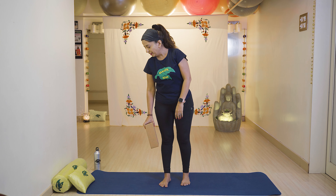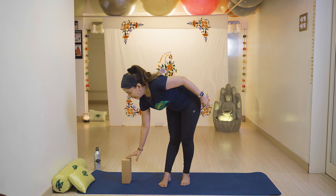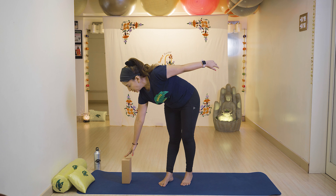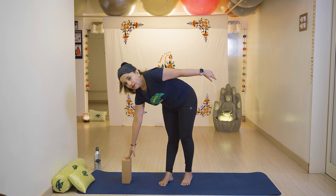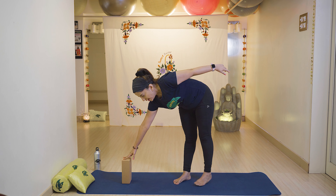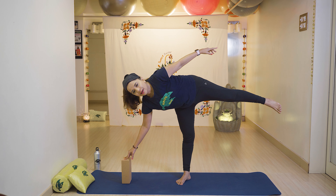Next exercise is Ardha Chandrasana. You can do it with or without a brick — using a brick makes it easier. Keep the brick steady, right hand touching the brick with fingers on it. Slowly go back and stretch your left leg up with breathe in.